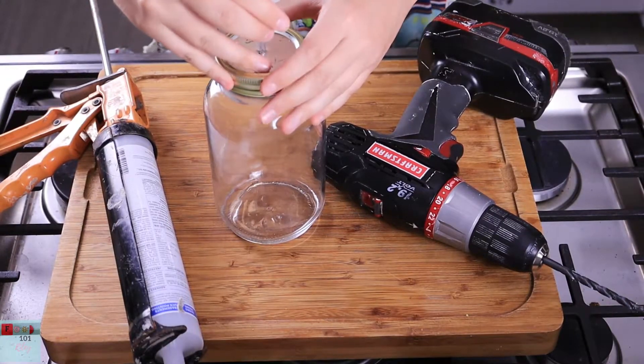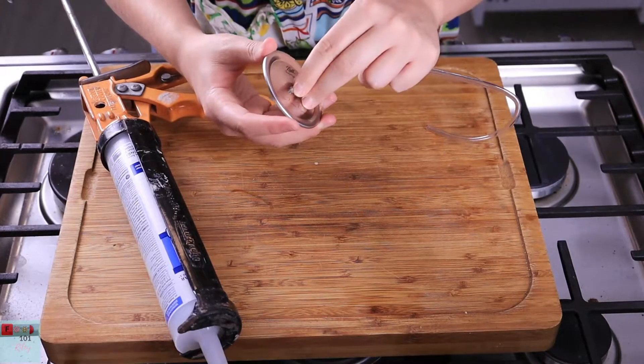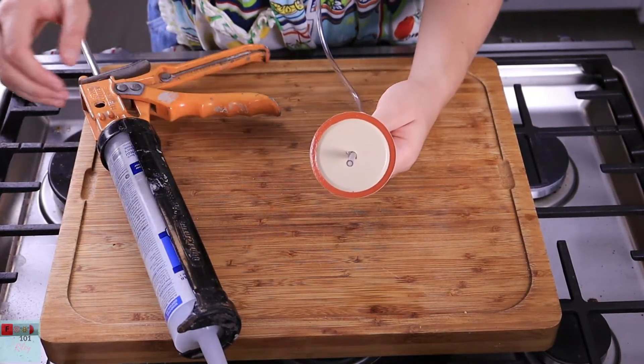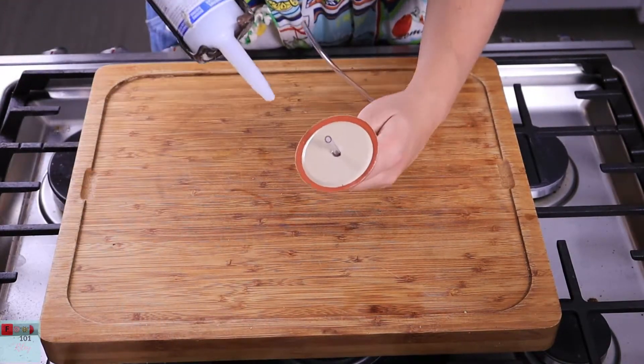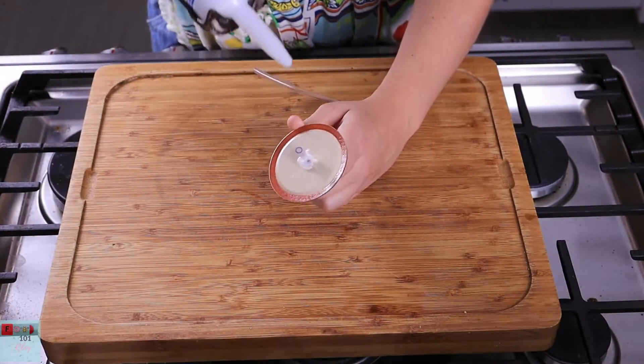Next, I'm going to attach the tubing through the lid. The tubing should be long enough that it will reach into another jar. It only needs to be about half an inch or so on the inside of our fermenting jar. I'm going to seal both sides of the lid around the tubing. It's really important to get a good seal on both sides of the lid because we do not want air to leak into the jar.